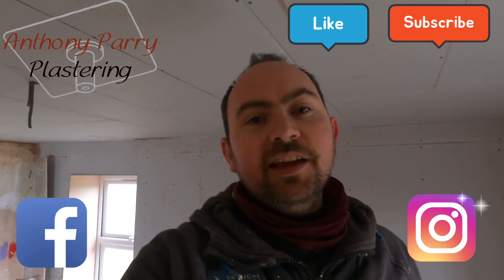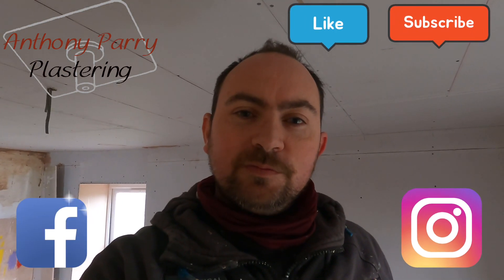Alright guys, thank you very much for watching. I drop these videos every Tuesday, so if you do like them, please subscribe and I'll catch you on the next video. Cheers guys.